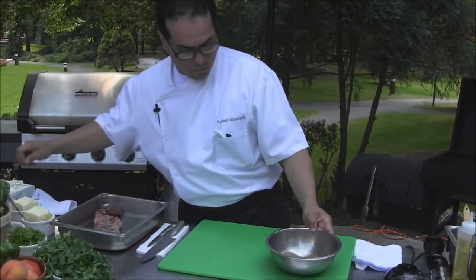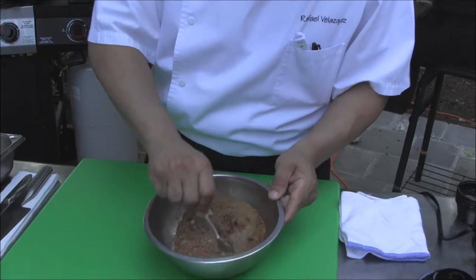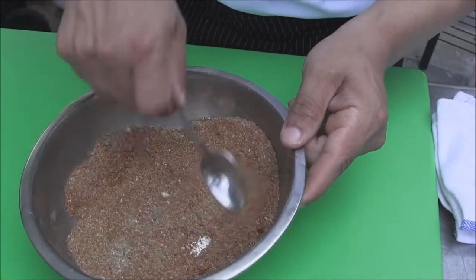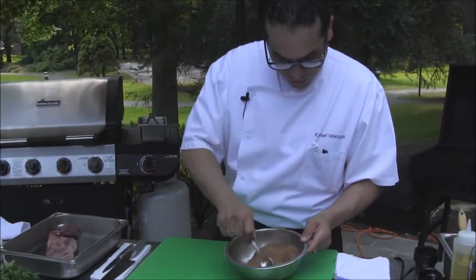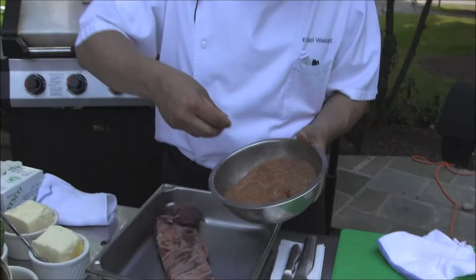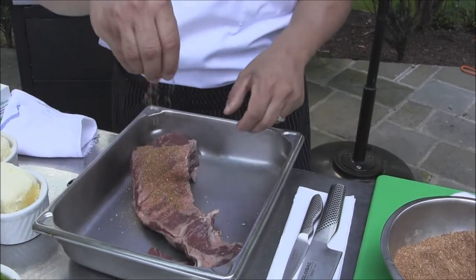We want to make sure that we mix our rub very well. You can have this done ahead of time. Now it's ready — we're going to sprinkle it all over the skirt steak.